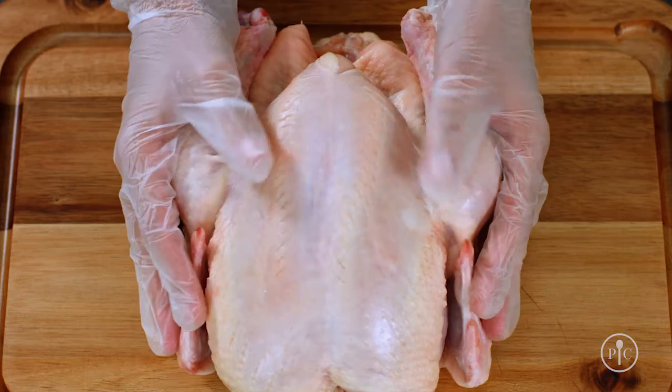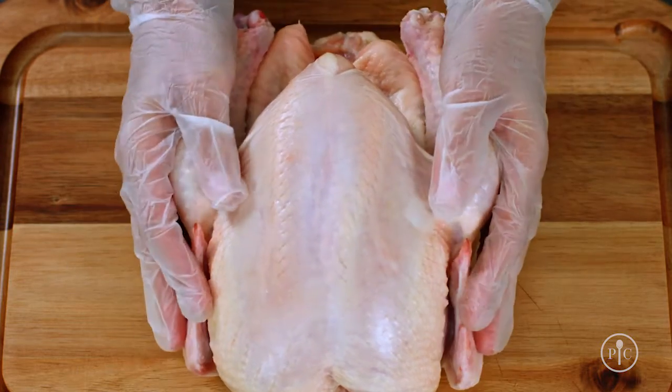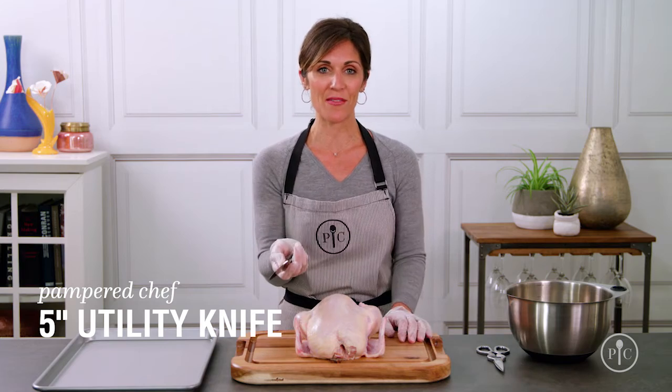I've already prepped and patted down my chicken with a few paper towels to make it easier to handle, and I'm going to be using a sharp utility knife to break down the chicken.